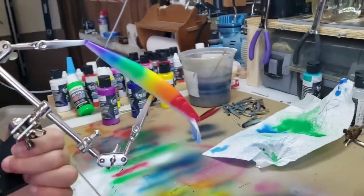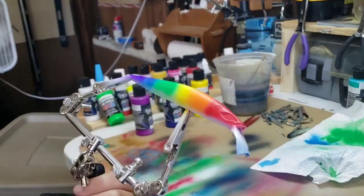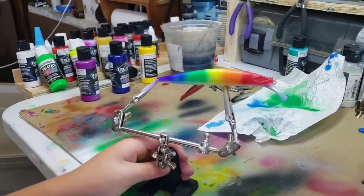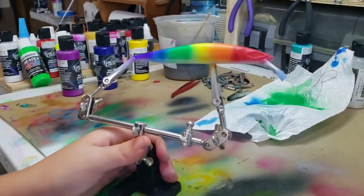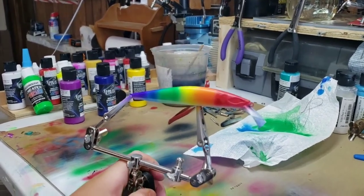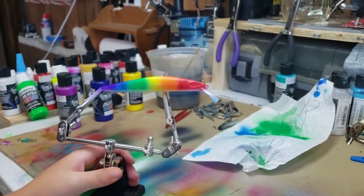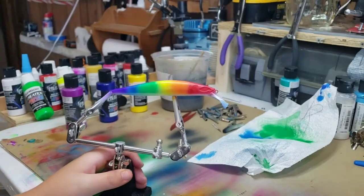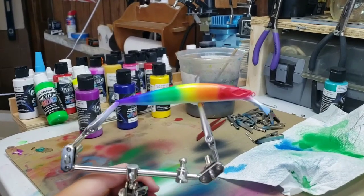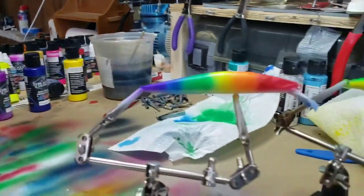Looking pretty good, buddy. Chase the rainbow — I mean Saturday Night Fever. You can't call it Chase the Rainbow because in Paw Patrol there's a dog police. There's nothing wrong with police officers. If you're offended by saying police officer, you're an idiot and you need to move somewhere else. Enough political stuff — we're painting baits.